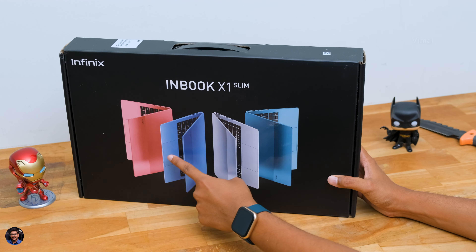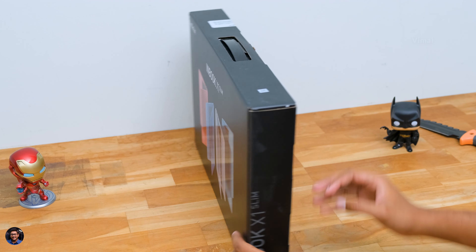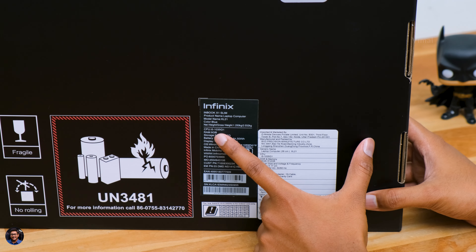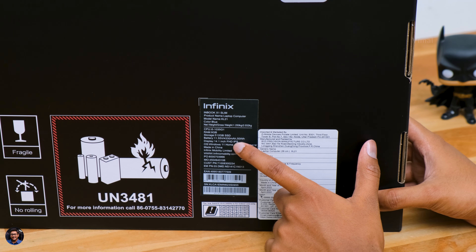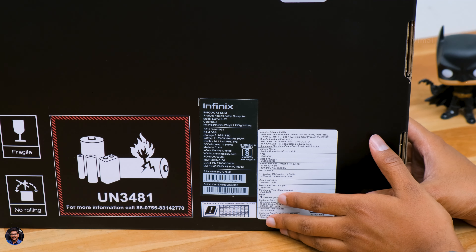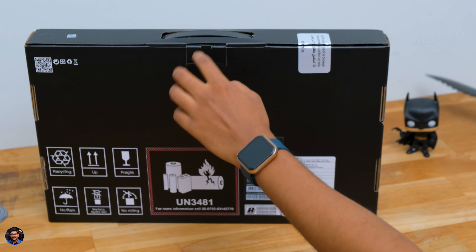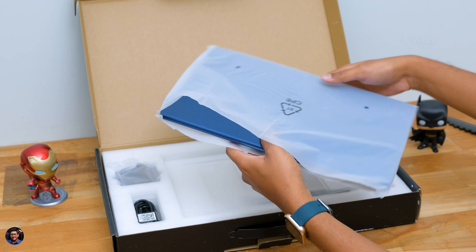Our brand new laptop from Infinix comes in this sort of box packaging and it looks quite nice. There's a picture of the product on the front in four different shades — we have the blue color edition in this video. The model is mentioned everywhere on the box as Inbook X1 Slim. At the back you've got all the main specs and highlights. Our variant is powered by Intel's 10th Gen i5 CPU, has 8 gigs of RAM, a 512GB PCIe Gen 3 SSD, and a 14.1-inch 1080p IPS display.